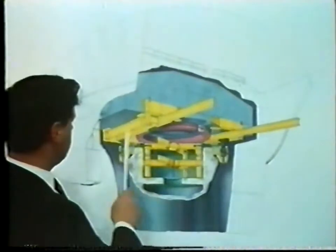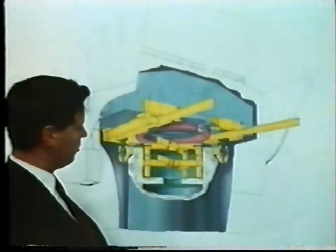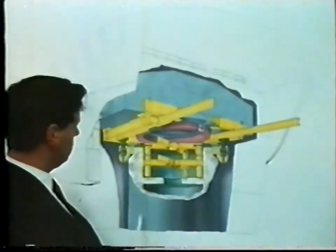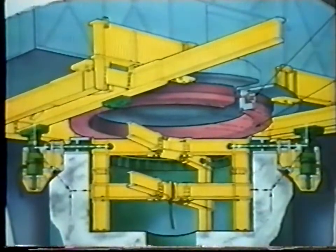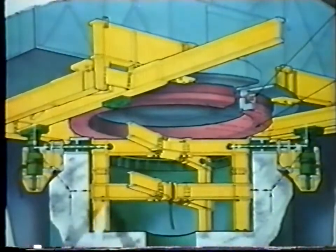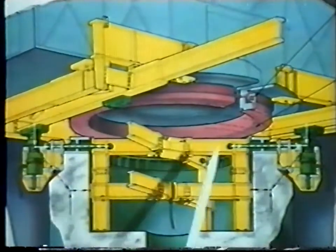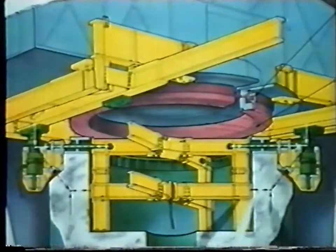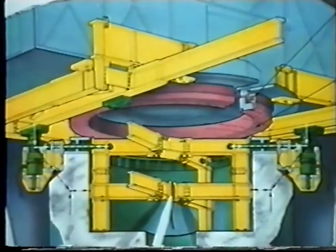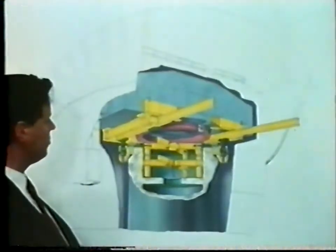With the superstructure jacked up, the bearing was withdrawn in a cradle on rollers running in extensions of the main beam supporting the platform, through the slot in the superstructure, then lowered to the ground by crane. Installing the new bearing was simply a matter of reversing the whole process. To make room for the reinforcing spiders, the cable twister within the tower had to be cut into sections and removed; after the bearing had been replaced, the sections were bolted together again and put back.